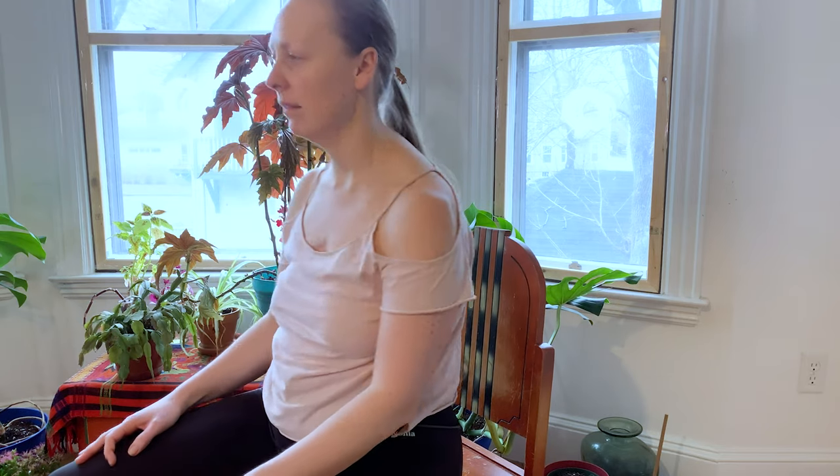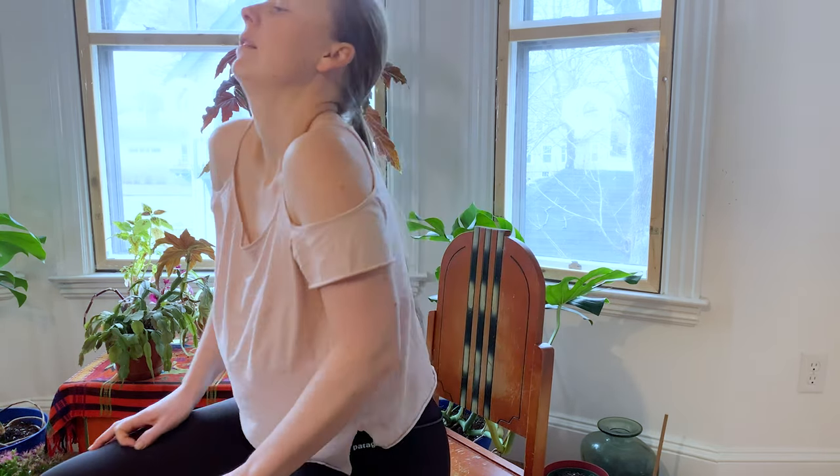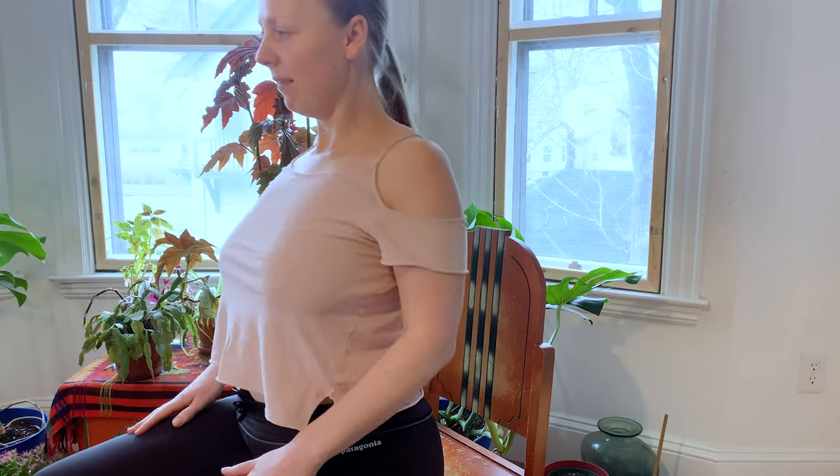Bring the shoulders to stillness. We're going to roll the shoulders forwards five times, and then roll the shoulders back five times.